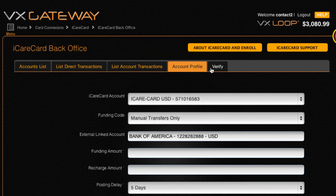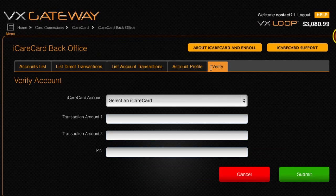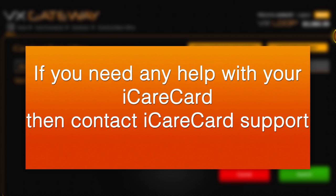The Verify tab is only displayed if you have an iCareCard that has not yet been verified, as explained earlier in this video. If you need any help with your iCareCard, then contact iCareCard support.